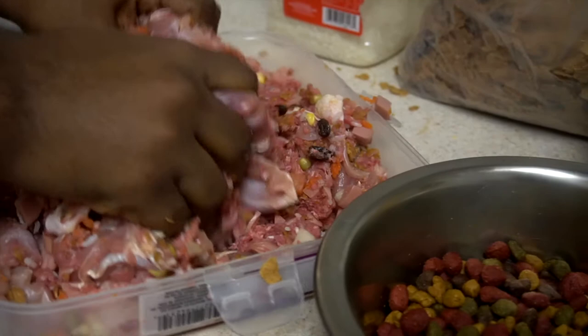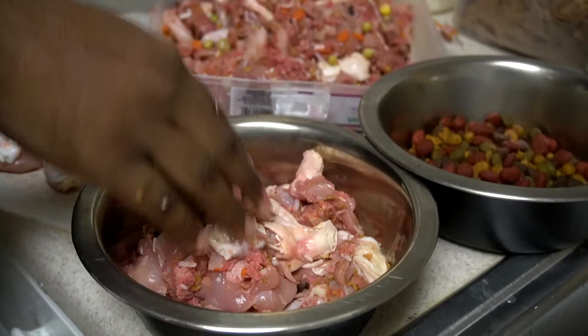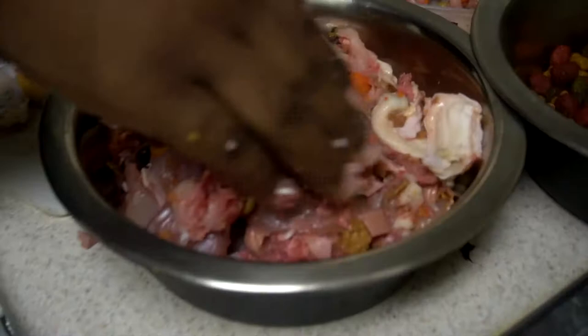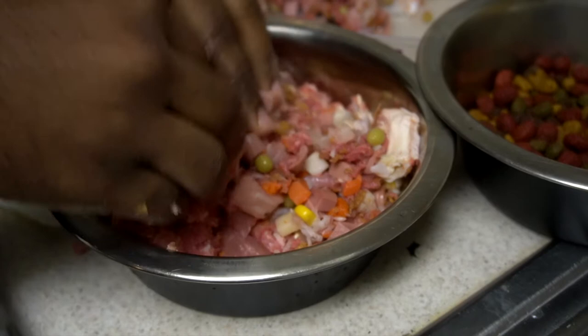She eats twice a day, so when it's time for her to eat, she's real hungry. This amount is actually not enough for her — you've really got to feed that girl. She's like one of those skinny people that eats every single day but doesn't gain weight. That's kind of like her.